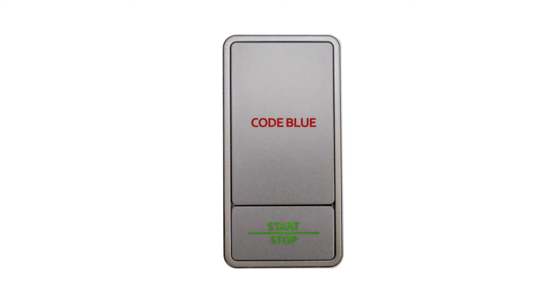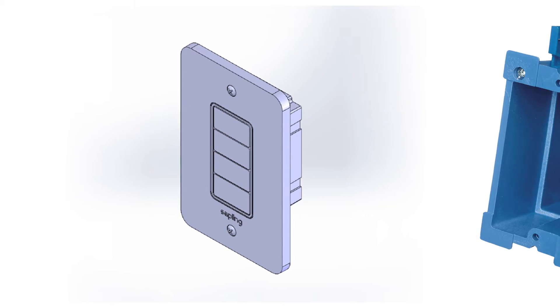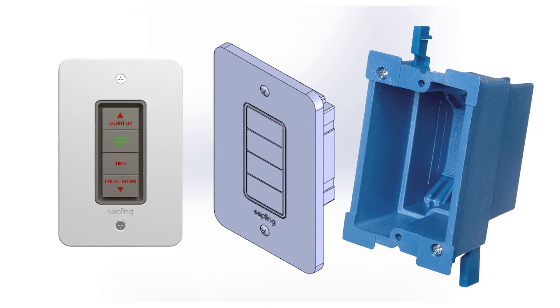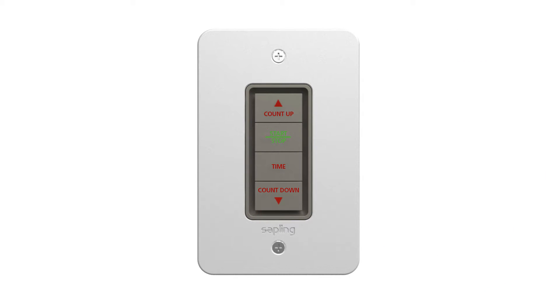Some buttons are offered at different sizes. The Elapse Timer control panel fits easily into a single gang box, also known as a utility box, which is typically installed in the wall, so the control panel will be flush with the wall.